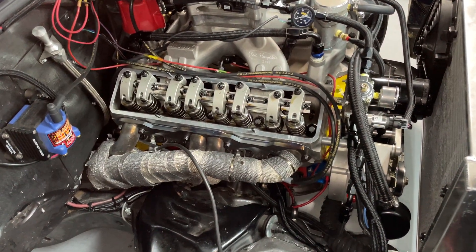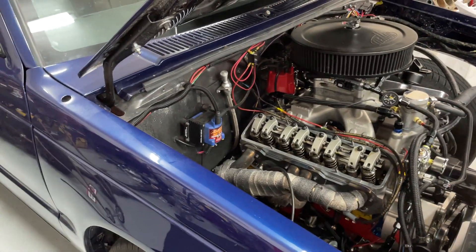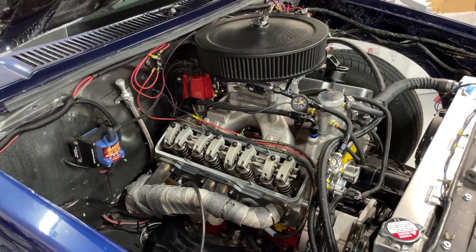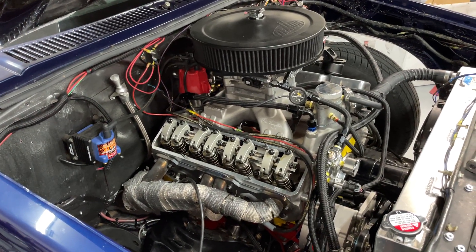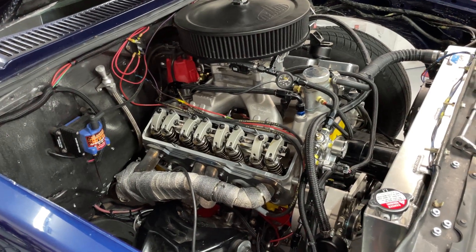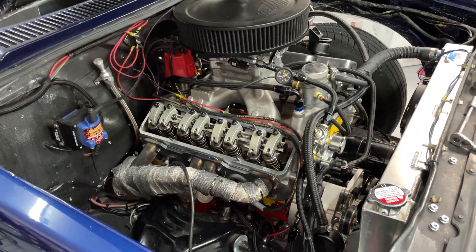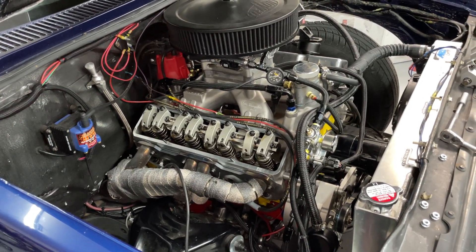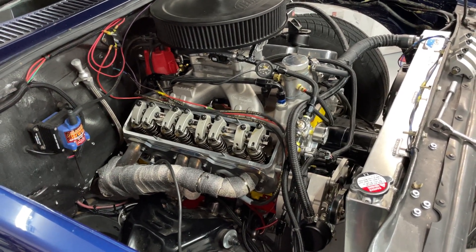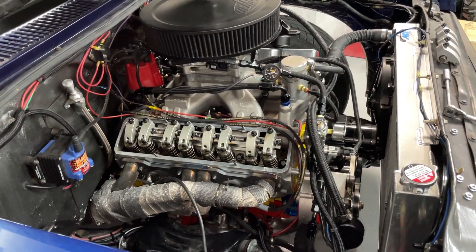Hey guys, this is Eric Wangando with Wangando Racing. I was going to do a quick video about the valve train on my S10 — for those who remember, watch the other videos and you'll understand. I'm going to try to piece this video together, but iMovie on my phone has a hard time linking things together, saying I'm out of storage even though the phone has a ton. I know you want to hear about the valve train, so we'll get to it.